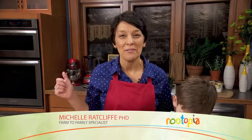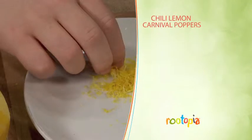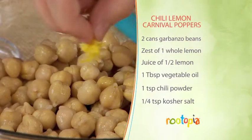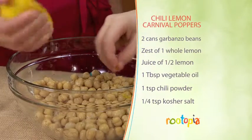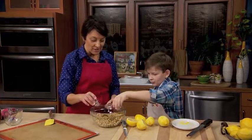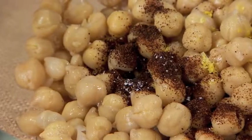I have the oven preheating to 400 degrees and my son Landon is zesting a whole lemon, and we're putting that into two cans of rinsed and pat dried garbanzo beans. We'll add the juice of half a lemon, a tablespoon of oil, a teaspoon of chili powder, and about a quarter teaspoon of flaky kosher salt.